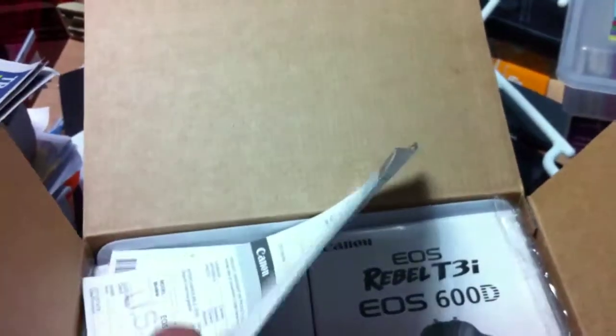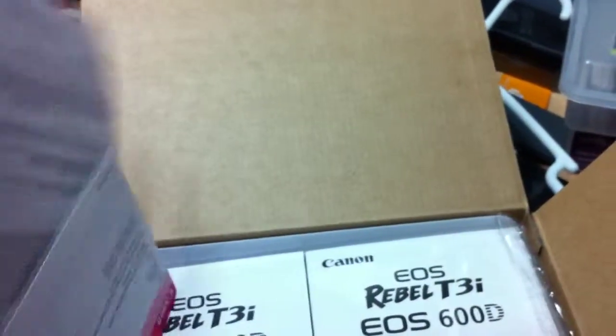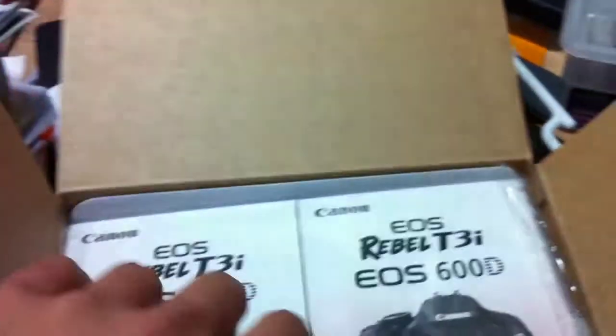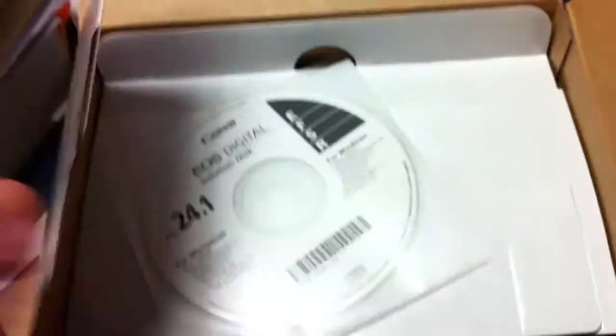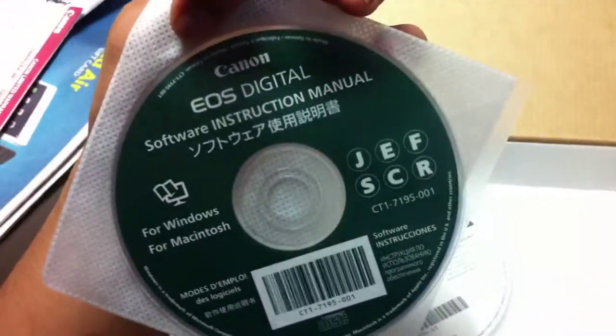Instructions, USA and stuff. The US 600D — that's what it is. Instructions and stuff. Oh yeah, that's nice, that is really nice. The additional solution disk, and what is this? Software instructional manual. Alright, here's our camera.